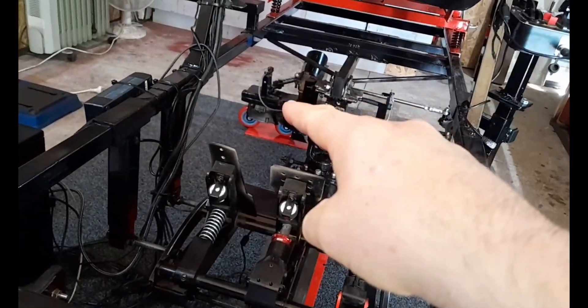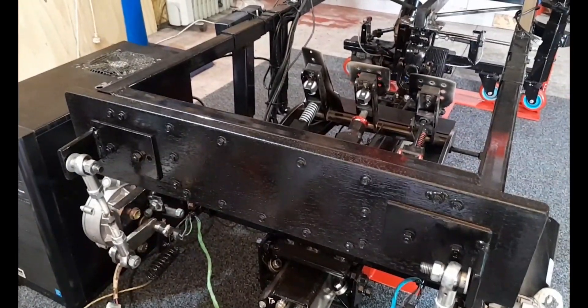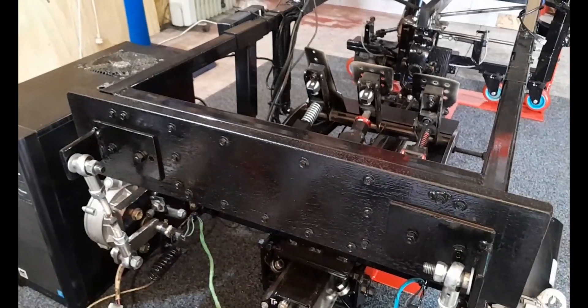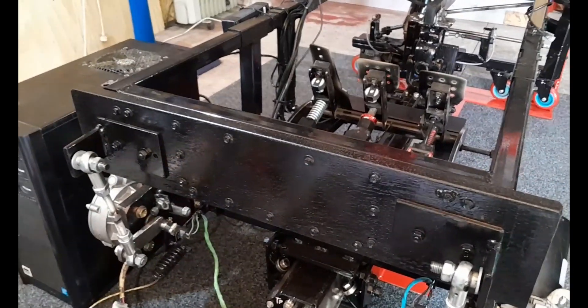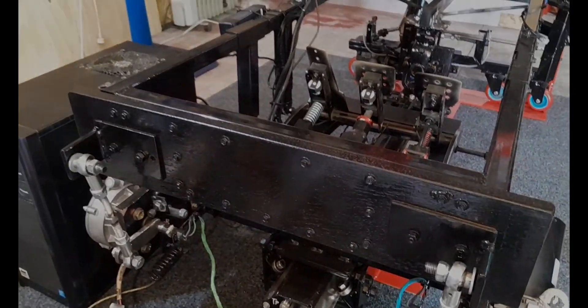Presently the IBT-2s are not wired in parallel with the battery, but I plan on changing that and getting them in parallel with the battery to offer them a bit of a power soak from regenerative current as well. Anyway, that's a quick look guys — stay safe, stay healthy, and take it easy out there.